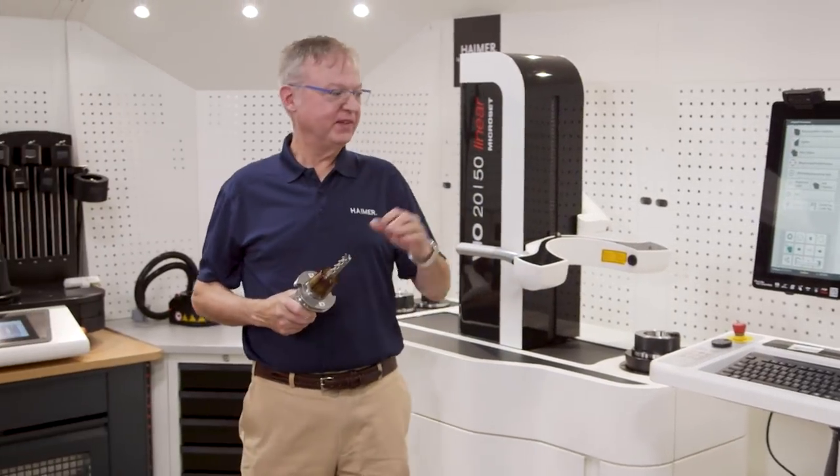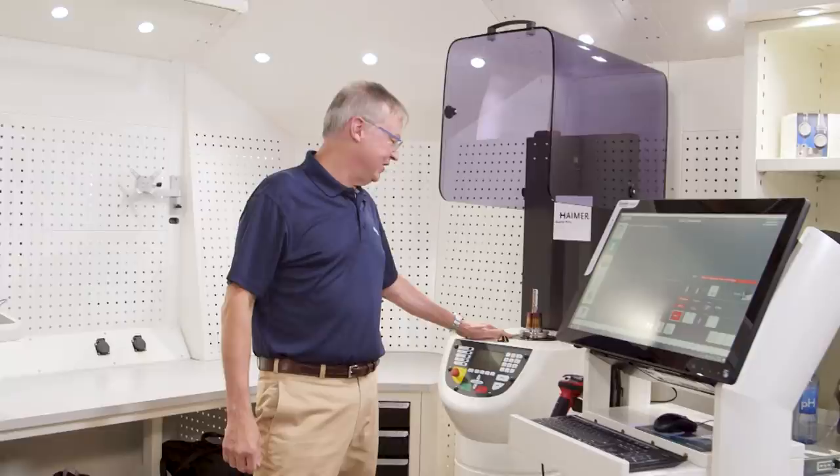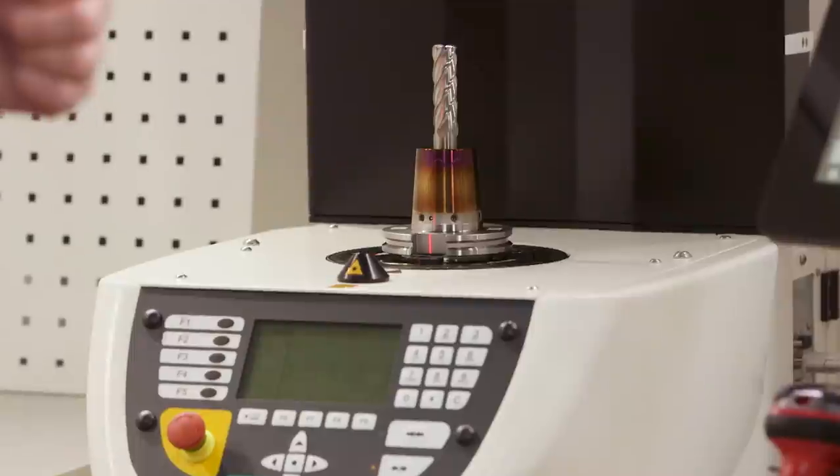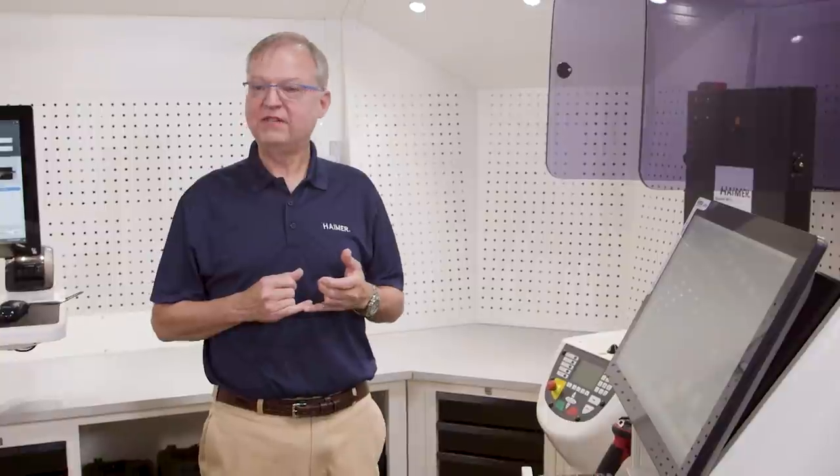So now I've shrunk the tool, I've measured the tool, and now we're going to come to the balancing machine and check the balance. I like to tell people this is a lot like when you buy new tires for your car — you wouldn't buy new tires without balancing them. If you drive away from the wheel shop unbalanced, you feel it in your steering wheel, you feel it when braking. You have the same issue with a tool holder assembly in a machine tool when it's not balanced — it manifests in surface finish, tool life, the way the machine sounds when cutting, and eventually it decreases the life of the spindle bearings.